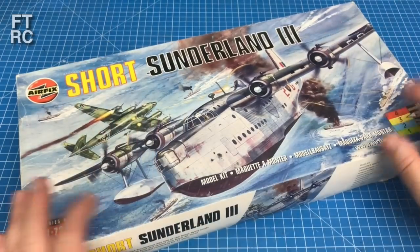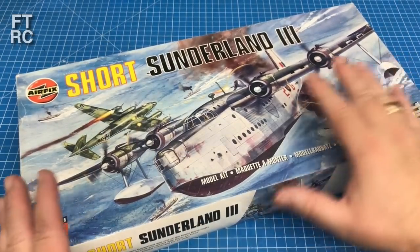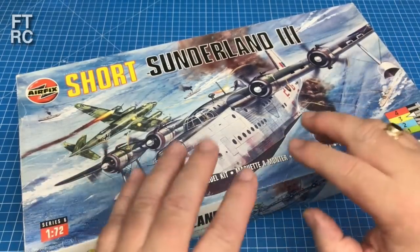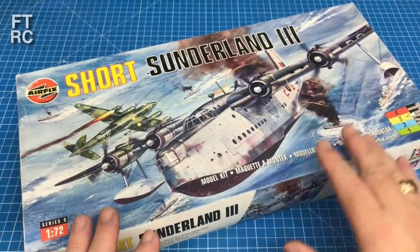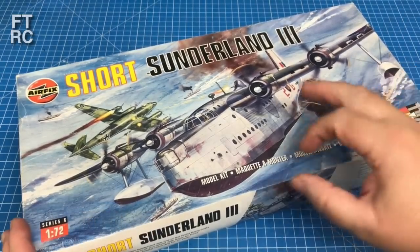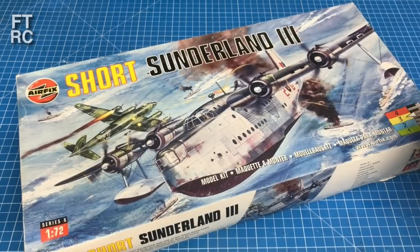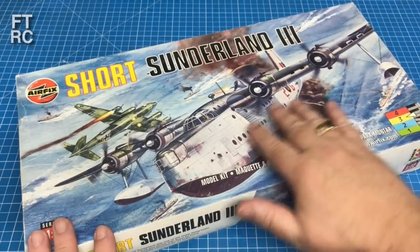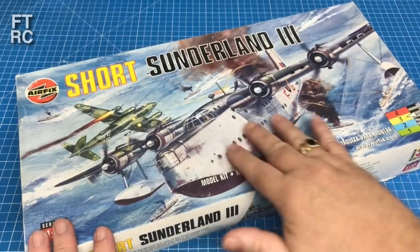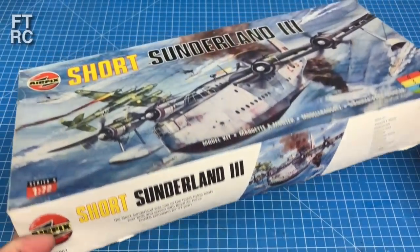What do you get for your hard-earned shekels? We get a lovely big box - quite a big box. In its day this was a big kit for Airfix; we all went 'oh wow, 150 parts, my goodness.' Of course nowadays that's nothing - the average little 1/72nd Spitfire has at least 150, probably 200 parts. Beautiful box art though - Airfix box art especially in this period was just absolutely gorgeous, and I really love it. Mine is a white box.